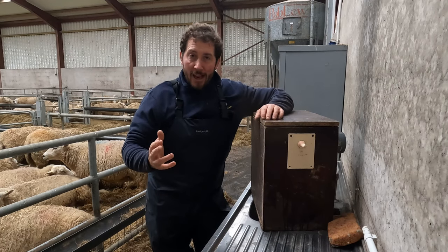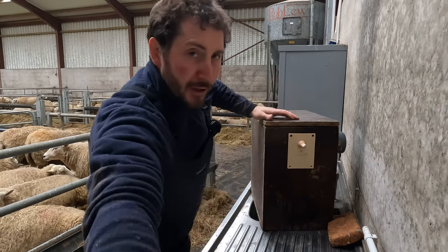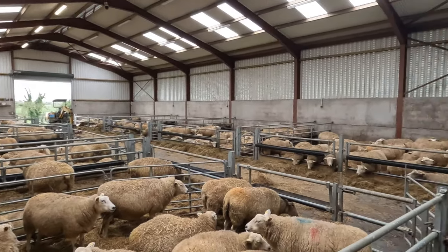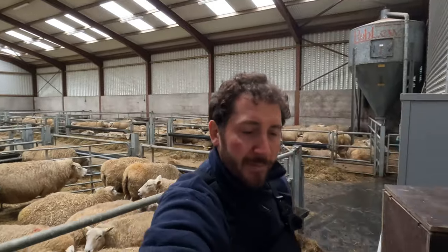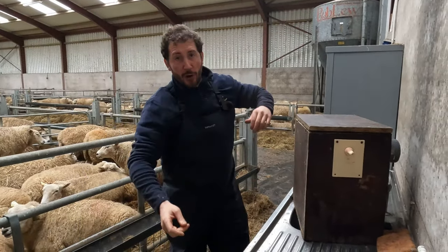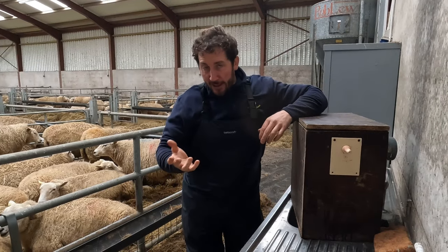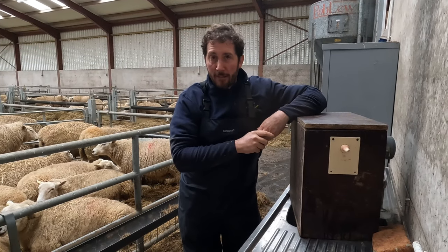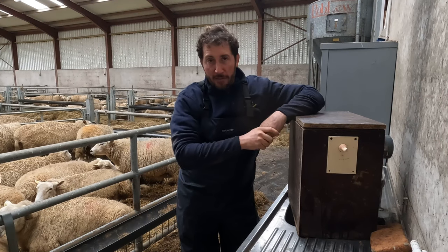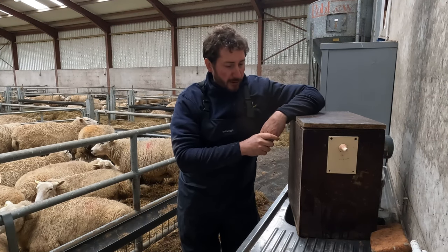Welcome to Sheep School. Today we are in the sheep shed. It's pretty full today — we have all the sheep in. A little bit of snow changed things, left us bringing the sheep in a bit sooner than planned. But not to worry. It's good to have them in; the weather is taking a bit of a turn for the worse.